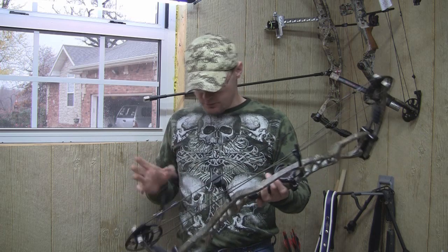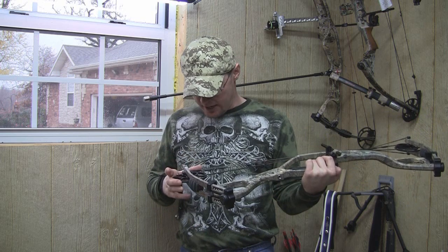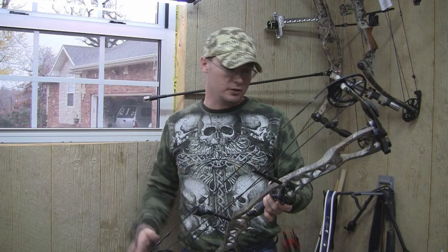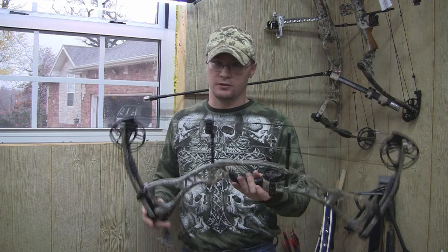We're going to do a little bit of shooting with this and then take it back to the range. This has the Charger cam on it — it's a module-based cam with about 3 inches of adjustment. This one is going to range from 27 to 30 inches draw. We're going to do a little chrono with this bow and then do some shooting at the range.